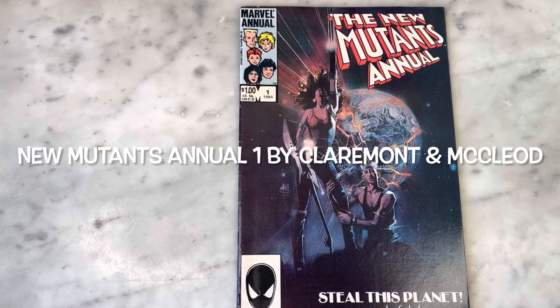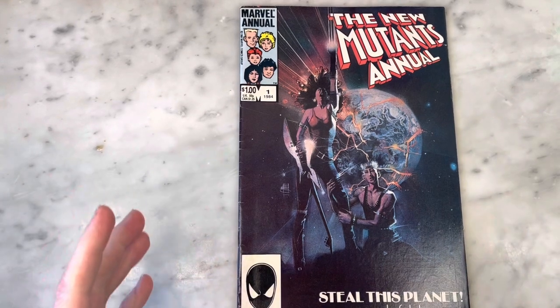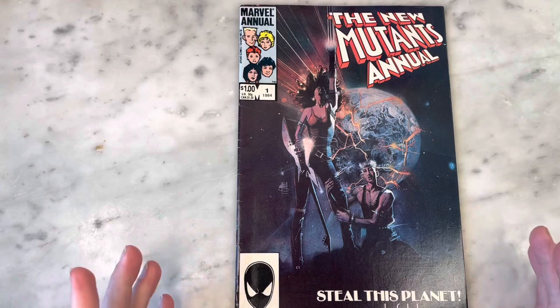Hey guys, how's it going? Michael Troy here. Today we're looking at the New Mutants Annual #1 from 1984. As you can see, this gorgeous, timeless Bill Sienkiewicz cover is amazing. Can't wait to show you this book — it's so much fun.